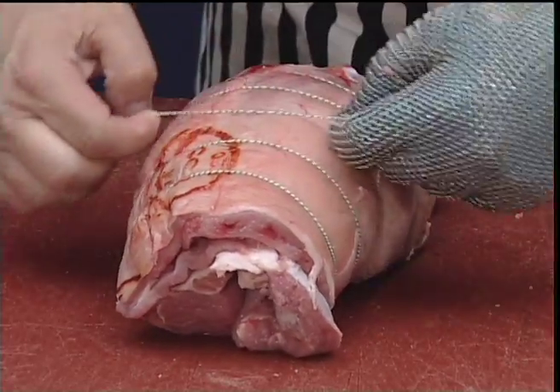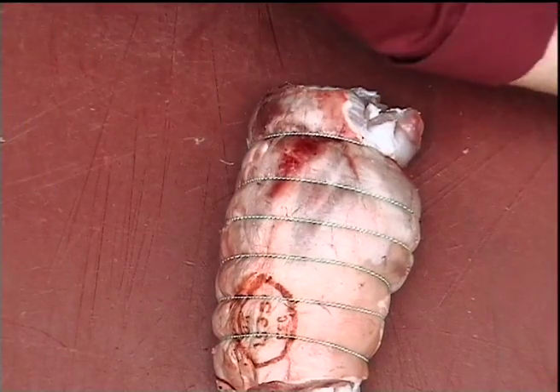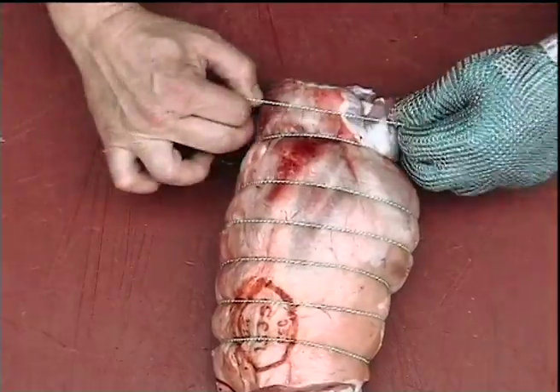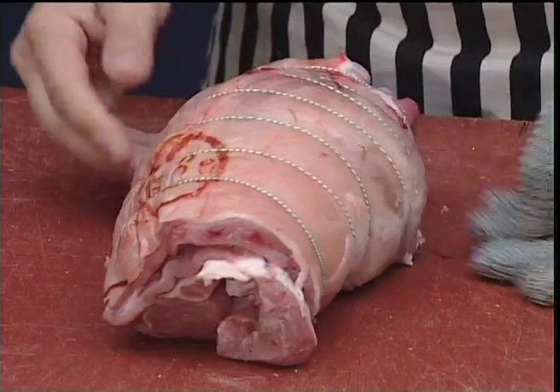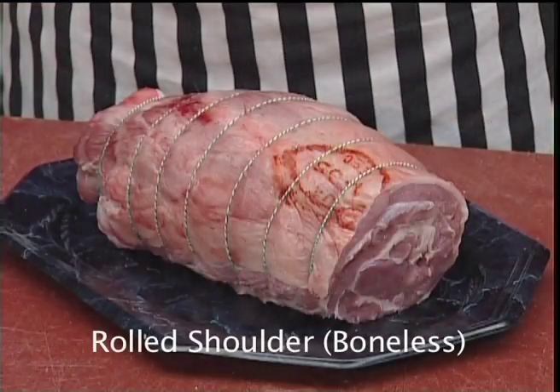The ease with these roasting bands is that once they're on you can tidy them up to make a presentable joint. And there we have a boned and rolled shoulder of lamb.